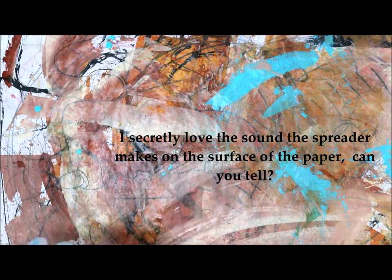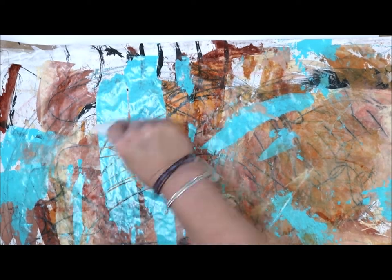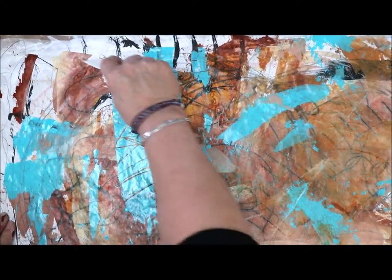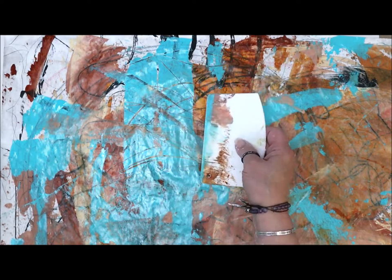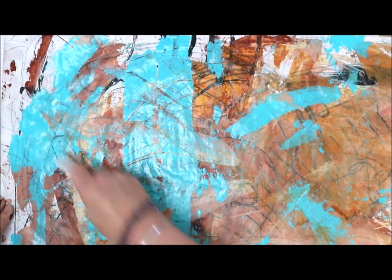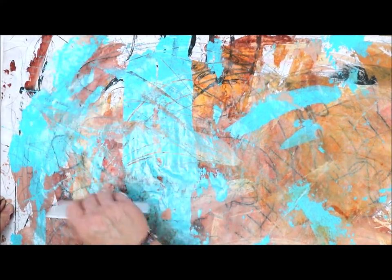A little bit of turquoise over here and here, and then I'm going to stop and let this dry. Let's bring this through here again, just dragging that color through. Now scribing into it using the very corner of this tool, the spreader. I may cover certain areas over, or I may be more aware of the areas I like and watch so that I don't cover them over. We'll bring some printing material in there, but for right now I'll back away from it a little bit, take a picture, and then show you where it's moving to another layer.